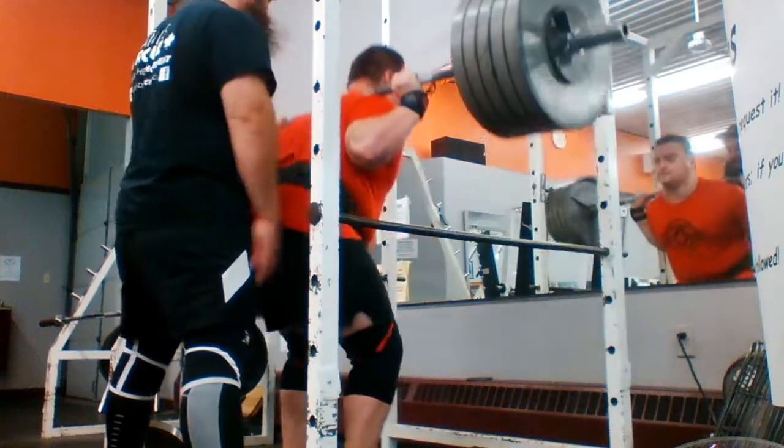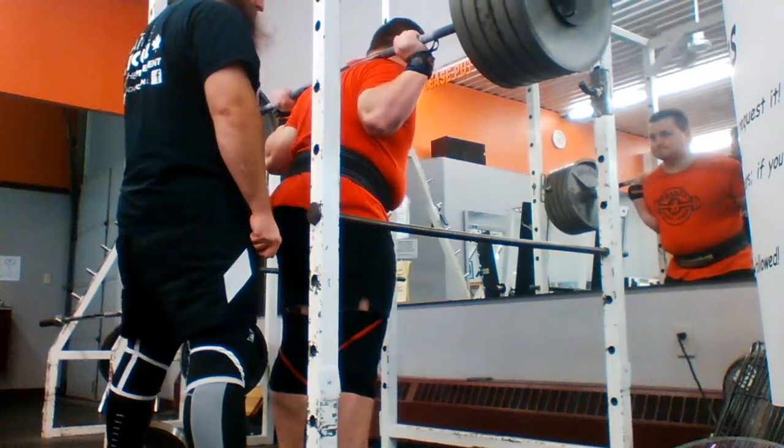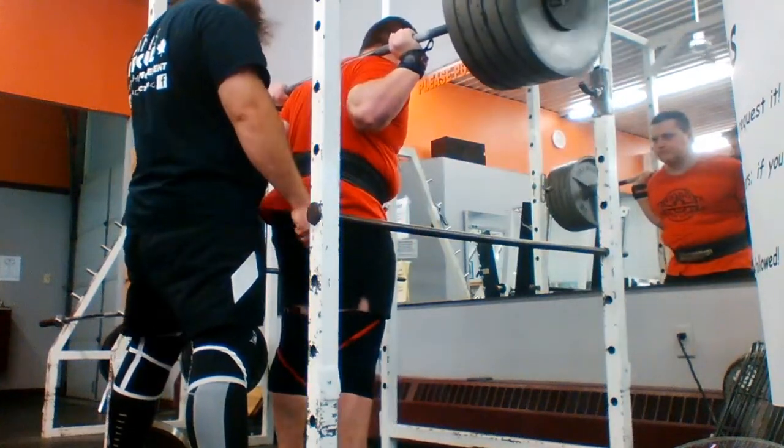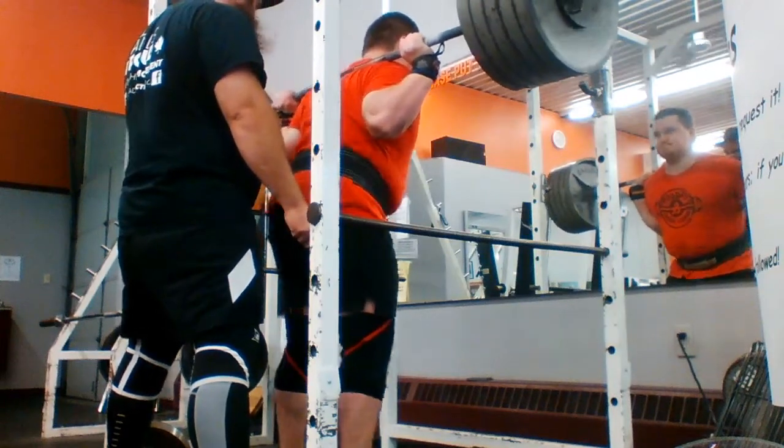He's actually pulled 585 pounds for a set of six in the gym. He's really good at the reps — not so much the singles, but he can pull a lot of weight for a lot of reps and that's where he strives.